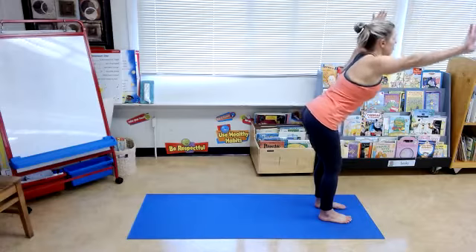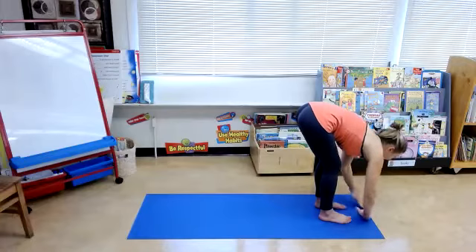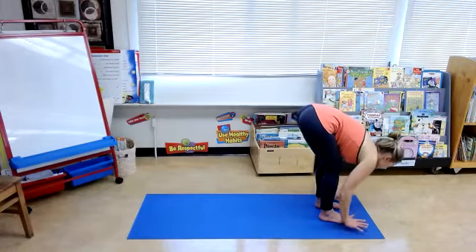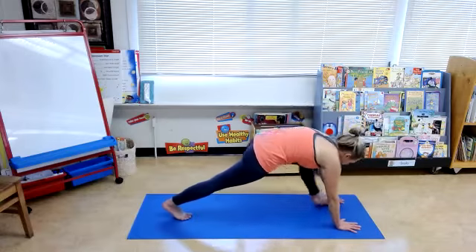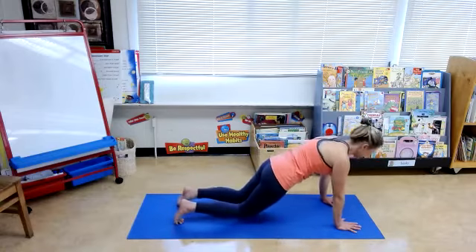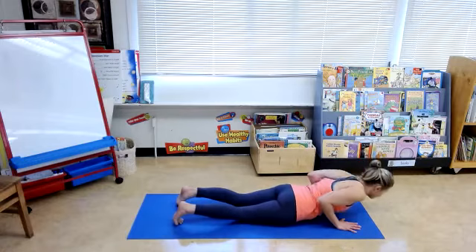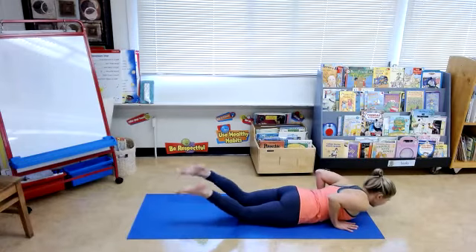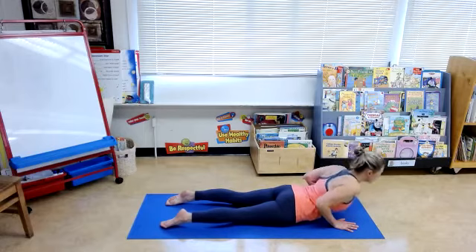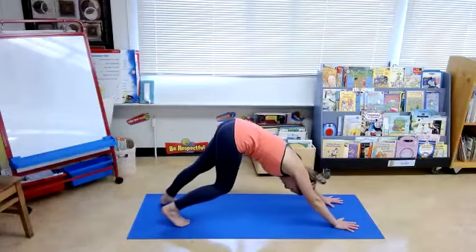Inhale, sweep your arms up overhead. Exhale, dive forward, hands to the hips, bend through the knees to help keep the back flat. Inhale, come up to halfway lift — the back is flat here too, so bend the knees and up. Exhale, take your hands to the floor, step back with the right foot, left foot. Jump the body forward, take the knees down to the ground, lower yourself into the ground. Elbows hug the waist. Inhale to up dog. Exhale, downward facing dog.